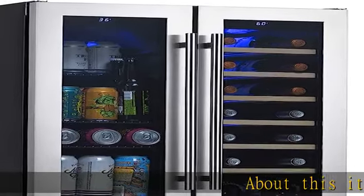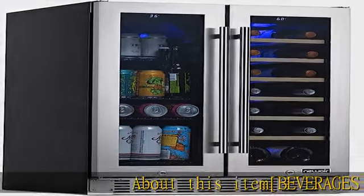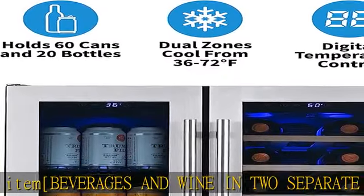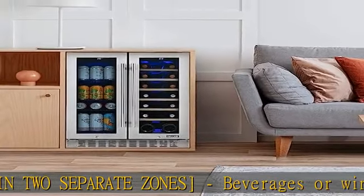About this item: beverages and wine in two separate zones — beverages or wine, now you can store both. This dual-zone fridge features two separate zones so you can keep red wine warm and carbonated drinks icy cold.